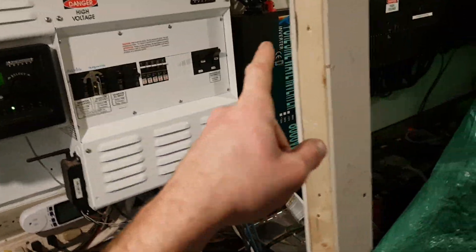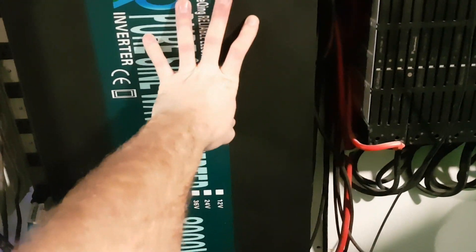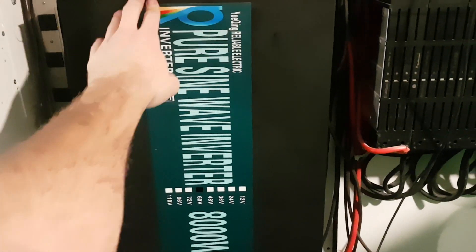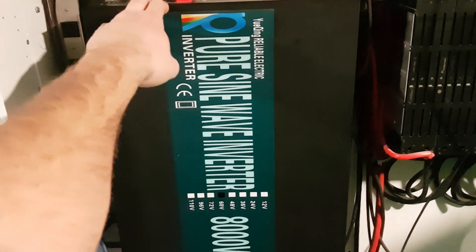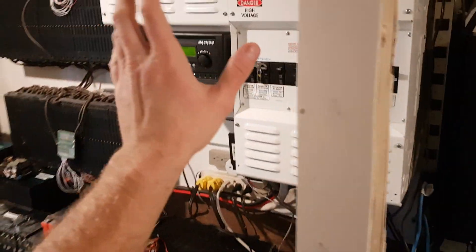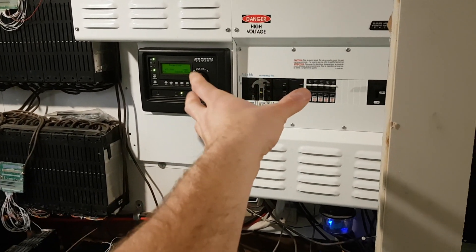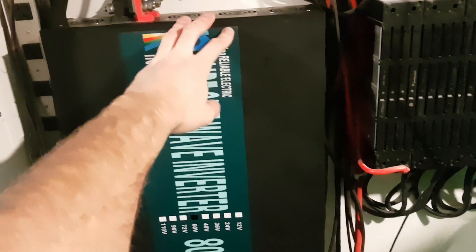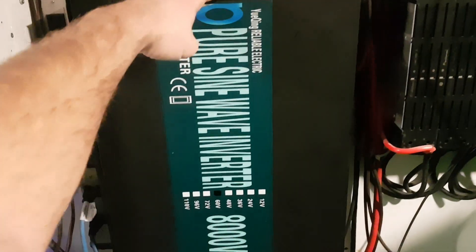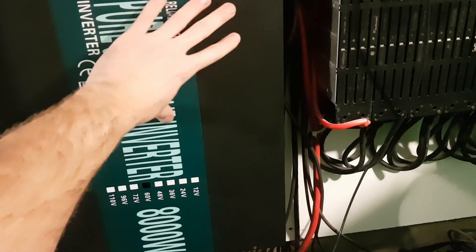I've got a 60-volt 3000-watt over there and a 60-volt 8000-watt here. This one is slightly modified from their other model - it's not too much different and it's been working great. I'm not using it right now just because this other unit has automatic transfer switch, so when my batteries get too dead it just switches over to grid. This one doesn't have that, so I'm not using it right now.